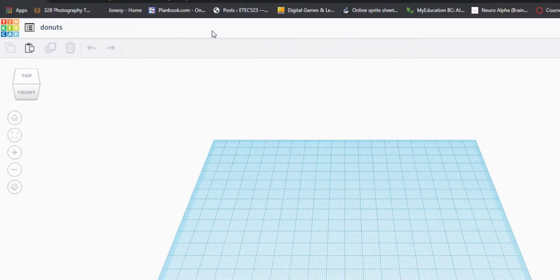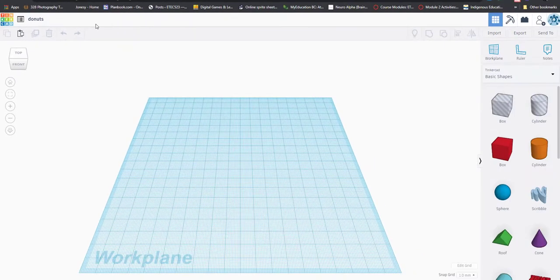This is Tinkercad — most of you are familiar with it. All the shapes you add are over here on the right, and then there are some tools that light up across the top for us to use after we've inserted shapes. So let's get started.